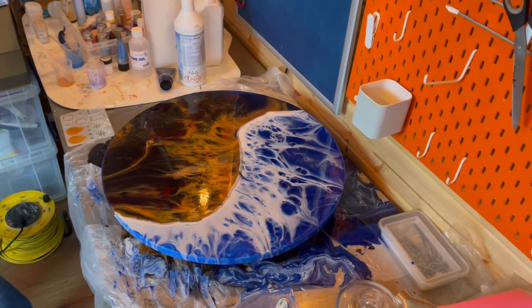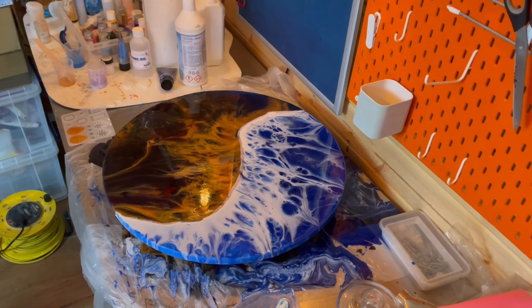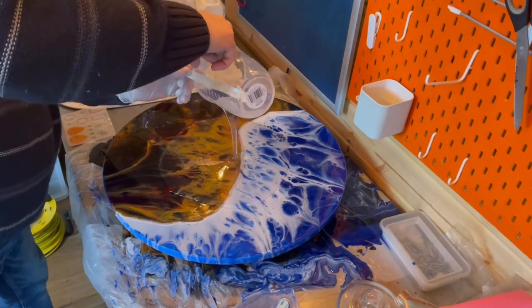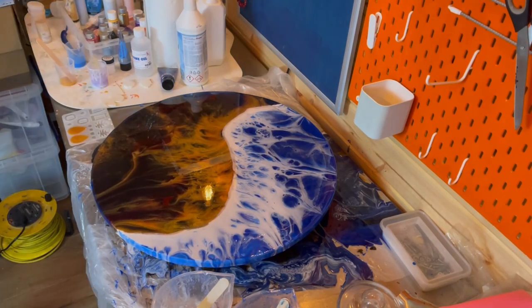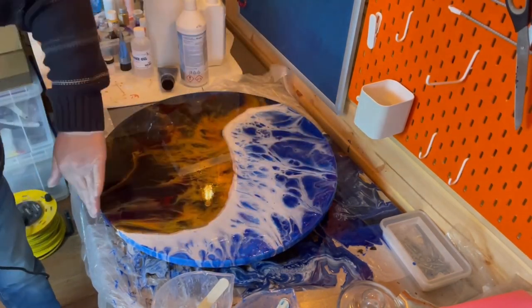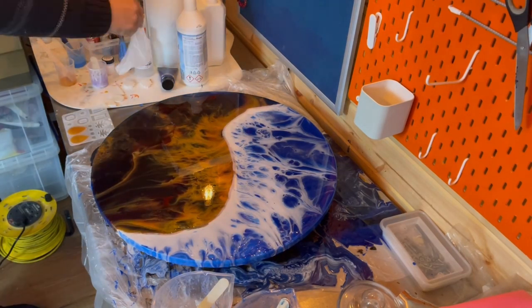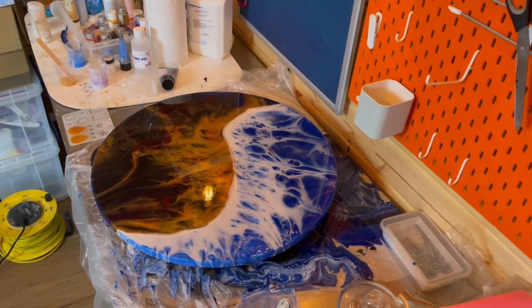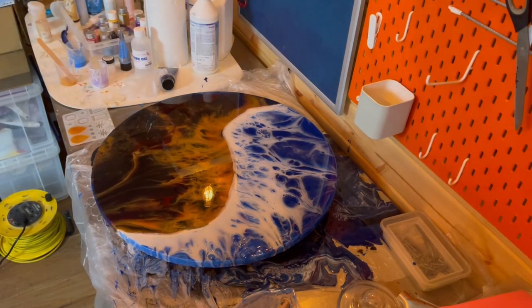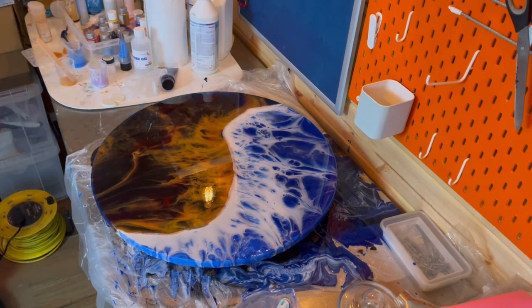I'm putting a top coat on. The reason is I didn't clean it properly, which was very disappointing — any finger marks and the top coat will separate. As you can see, I've got my gloves on. If you're going to do this a lot you should really wear a mask as well. I didn't clean it properly and I got some dimples — little dimples in the resin. You may not even see them, but there's nothing you can do about it.